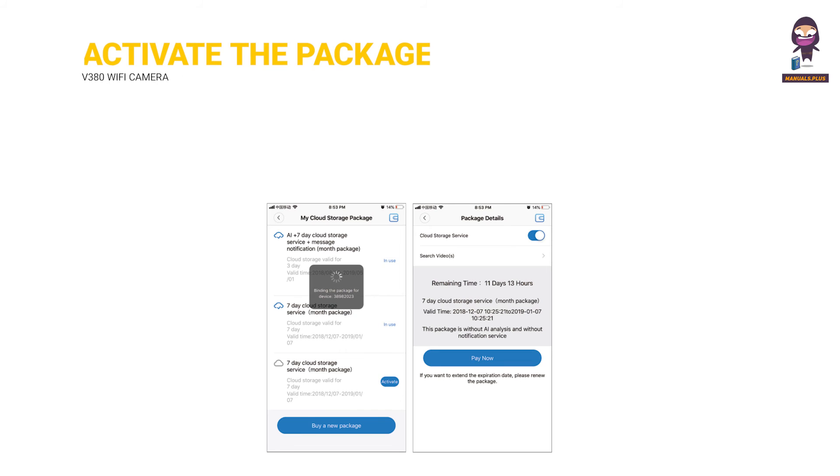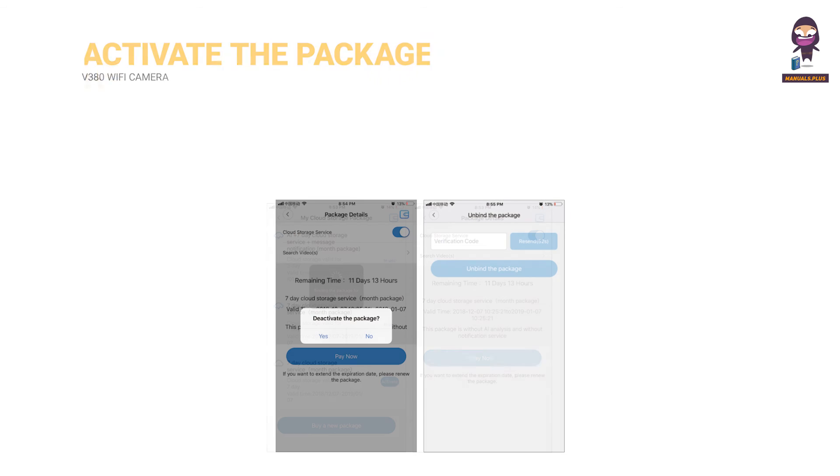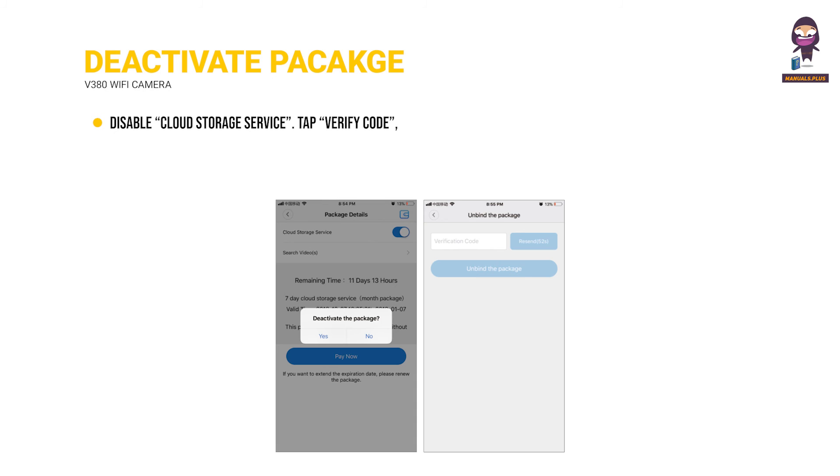To activate the package, tap Activate — the cloud service will now come into effect. To deactivate the package and disable cloud storage service, tap Verify Code. The verification code will be sent to the phone or email you used to register your app account.